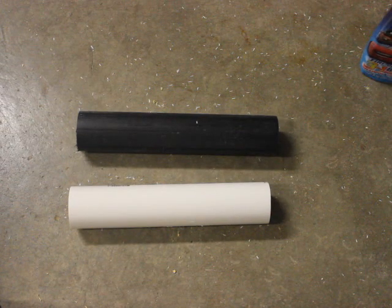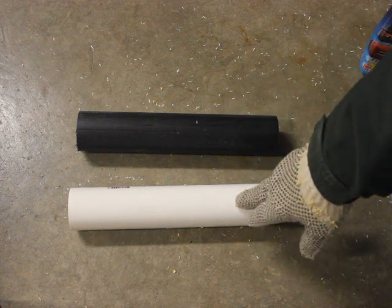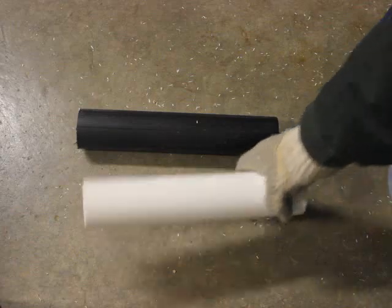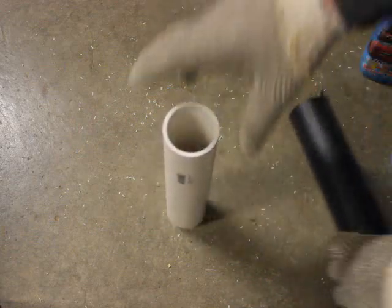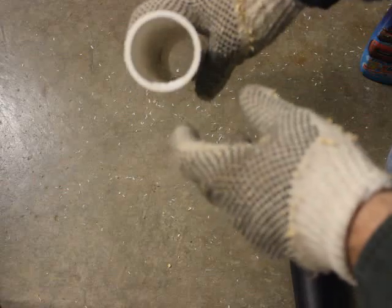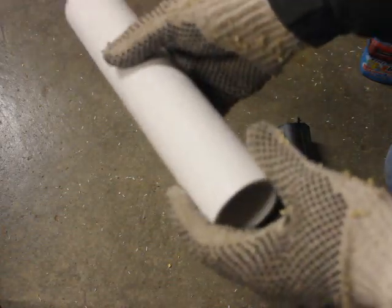Hello, this is Eric with PyroBoom. What I want to do is demonstrate PVC versus HDPE. PVC is a brittle material, and one of the things about PVC when you're doing consumer mortar tubes is the tube is actually a little bit bigger on the inside diameter. The main purpose of this video is to show you that PVC is not a good option.